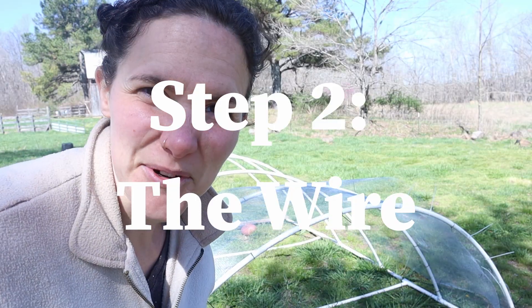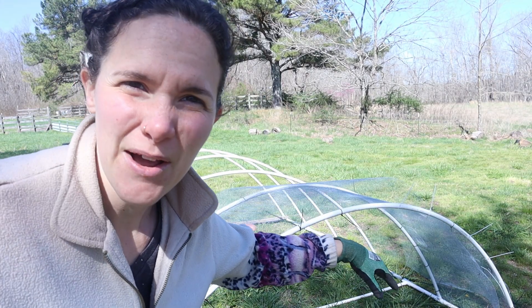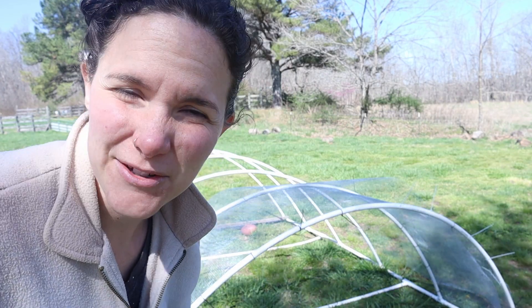So it's day two. I've got some extra helpers today that have been working with me and we've got the first row of welded wire on. Now it's time for the second one.